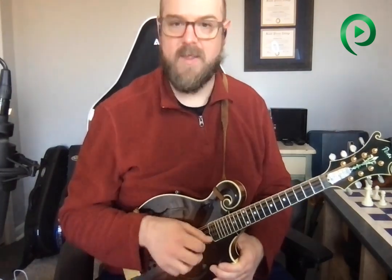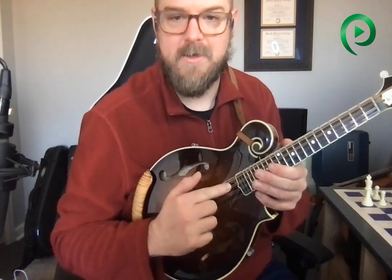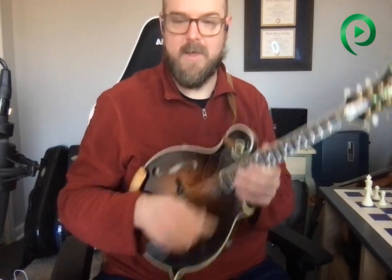So when I tell people to pick wider, the first thing they tend to think is, maybe that works for the E string, but how's that going to work for the A string? The E and the D are too close — I can only pick this wide, there's no way to pick wider.